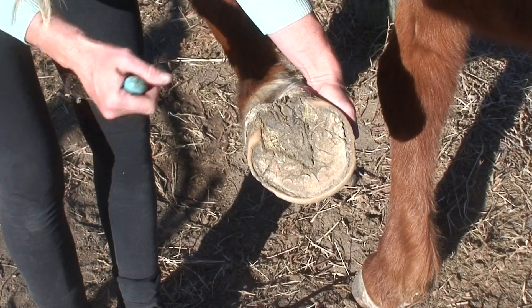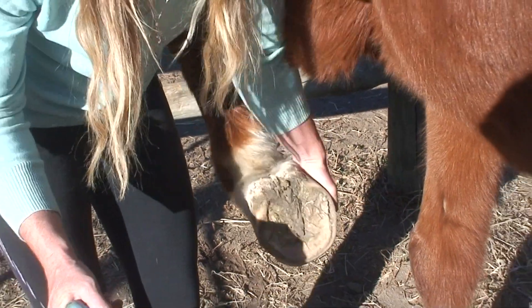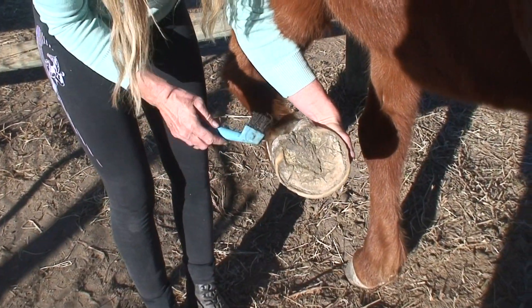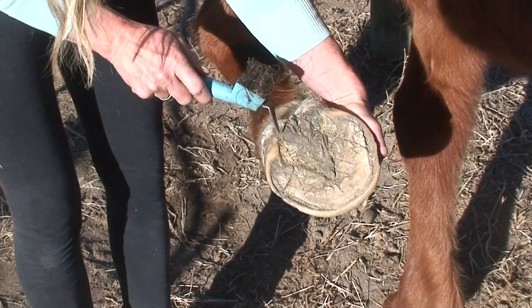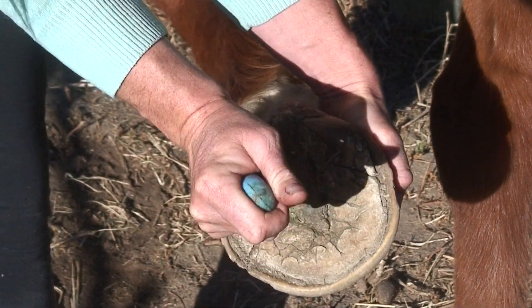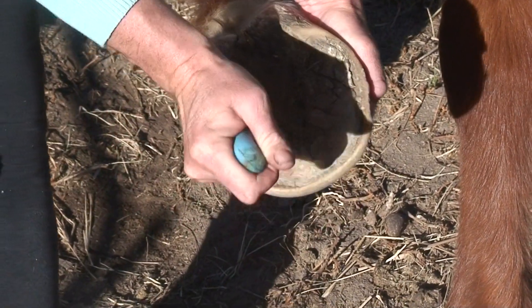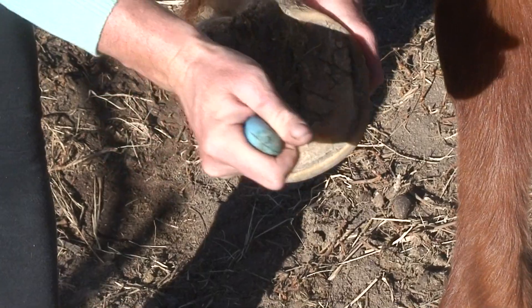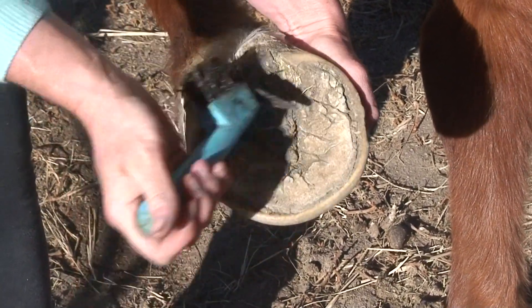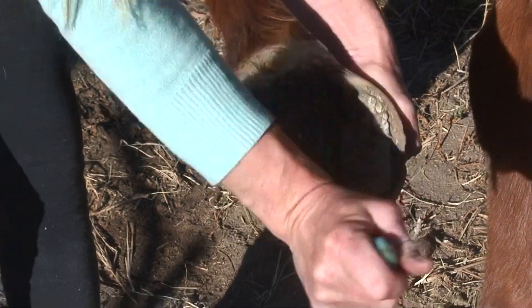Out here, as I've mentioned in other videos, we are in drought at the moment so there's not much mud around. But what you want to try and do is aim between where the frog joins the heel. Aim the hoof pick in, press down and then forward, and you basically want to dig down there and try to clear it out. If there's more mud or any type of debris in there, that will get it all out.